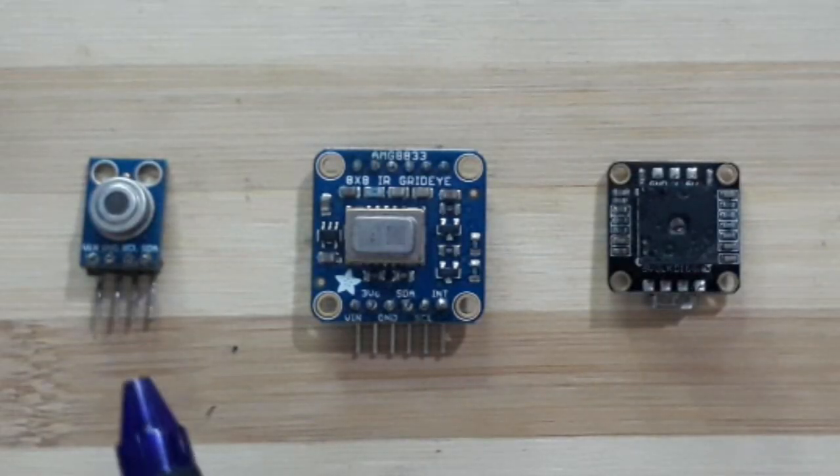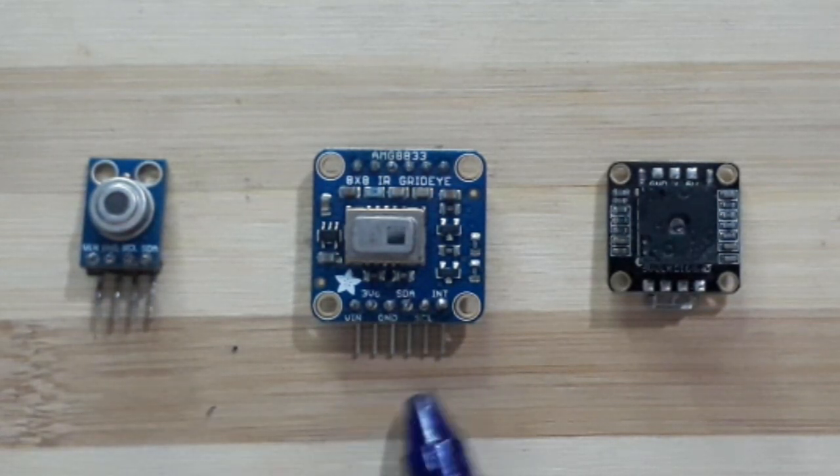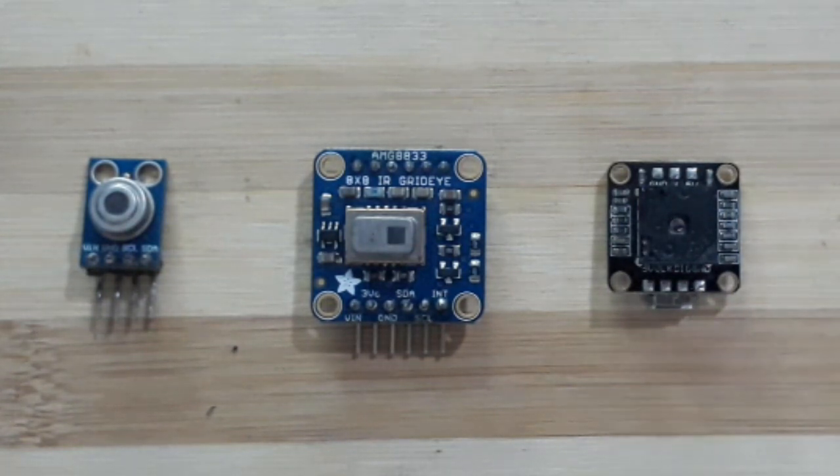So in our test, we'll just be looking at the MLX, the AMG, and the Lepton 3.5 to see what they look like.